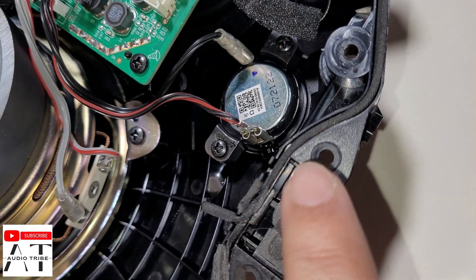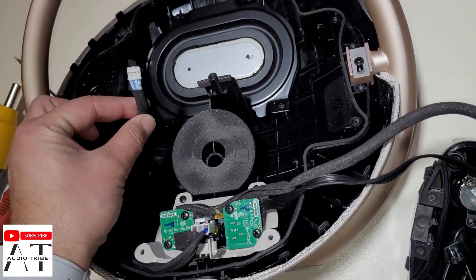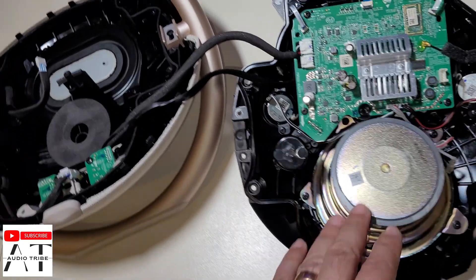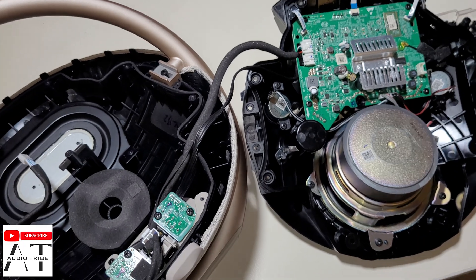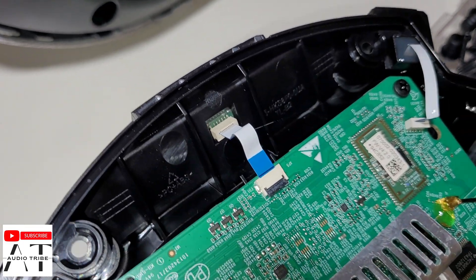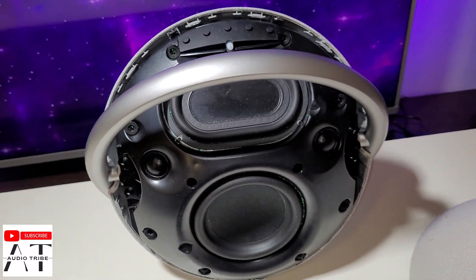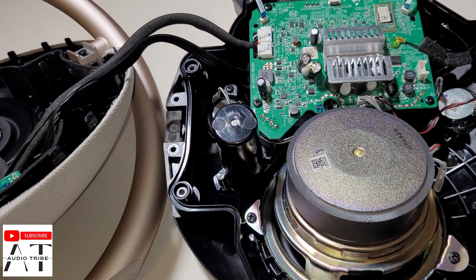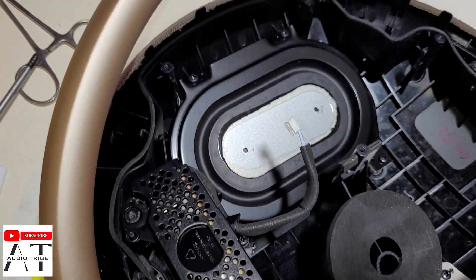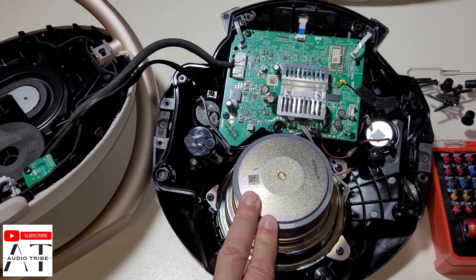Unfortunately, the main board is connected with the back cover by this connector. I wanted to pop out the woofer and make a sound test with the whole speaker disassembled, but unfortunately, as you can see, this speaker compared with the Harman Kardon Onyx Studio 7 is built like they didn't want anyone to tear it down, and we can't do a bass test with the speakers disconnected.